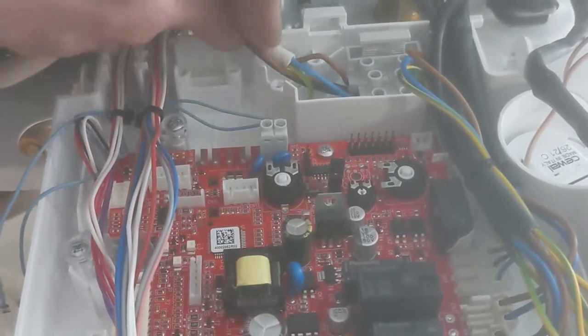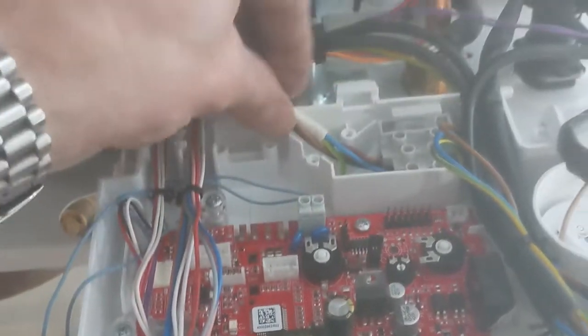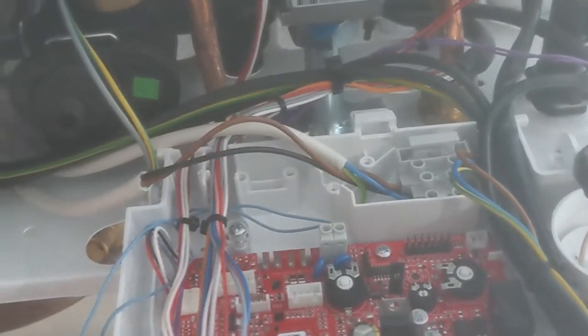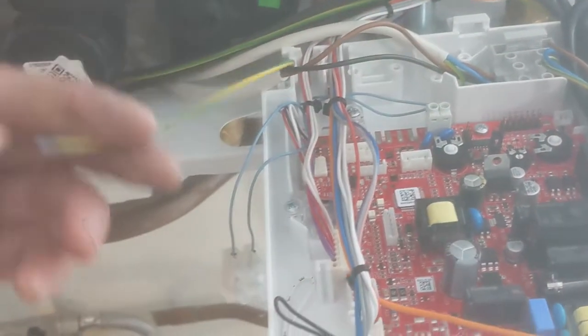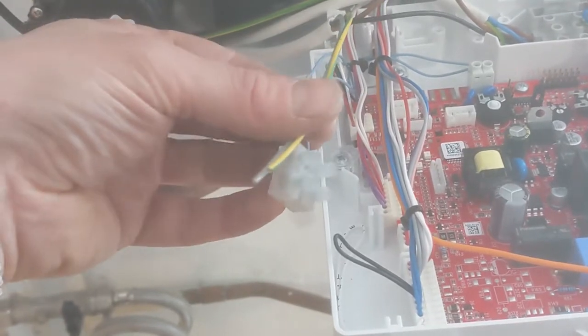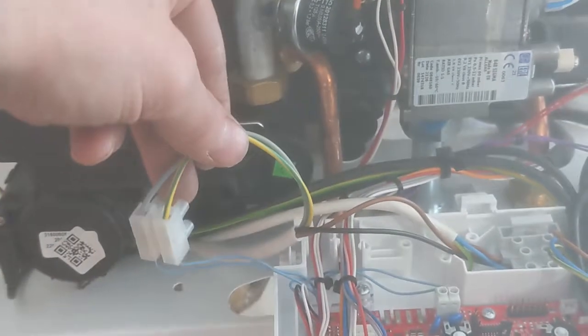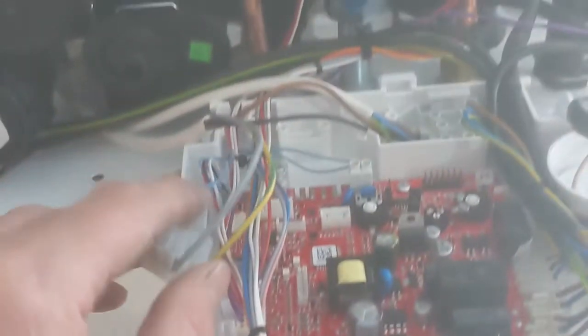Then with the 4-core cable that I'm using, I've still got the blue and green left, which can now be wired in to where the link wire was removed. And that is the thermostat wired into the boiler.